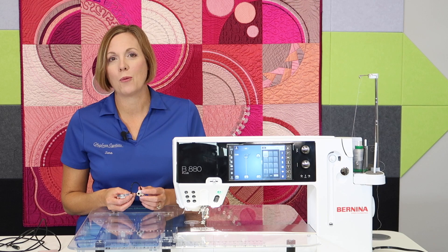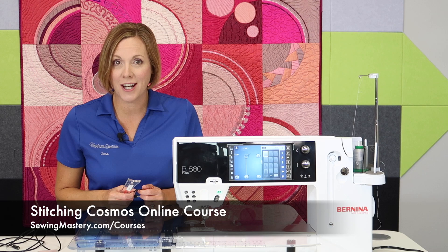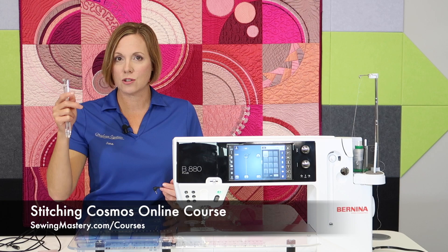I am a fan of free motion quilting. I really love a Bernina stitch regulator when I sit down to quilt. I've also become a ruler work expert and I love to do my own free motion quilting on the quilts that you see in our Stitching Cosmos online course. We're going to put links to everything below in the description, so everything that will be talked about will be listed.